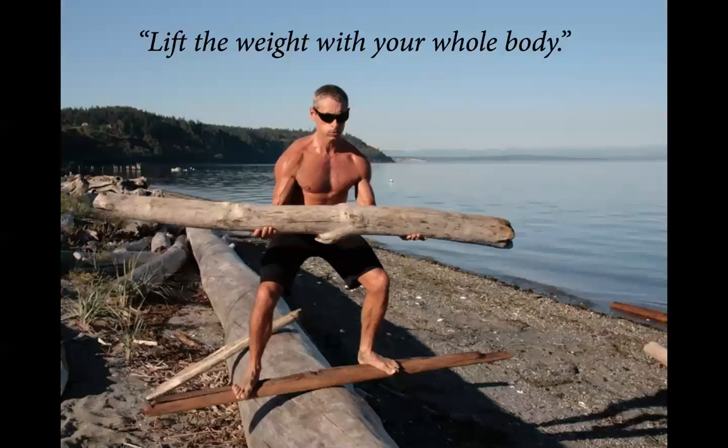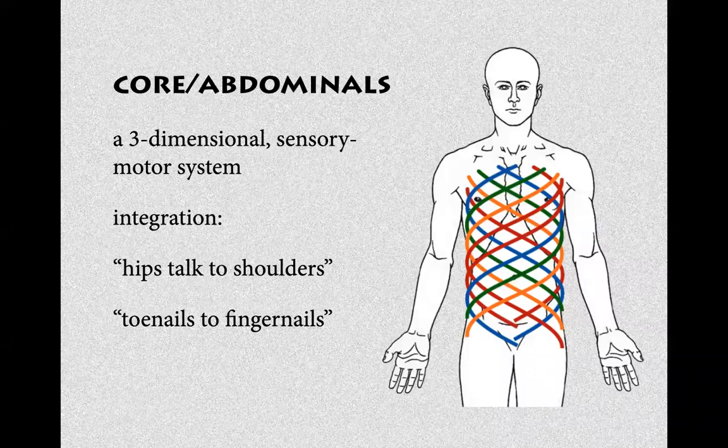This is why modern functional trainers say: lift the weight with your whole body. There's also a lot of talk about the core and abdominals. When we look at pictures it looks like it's something on the front of the body, but really it's a wrap-around system.